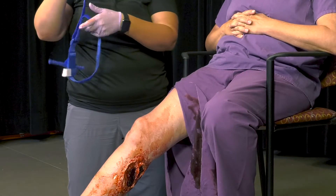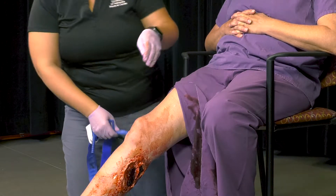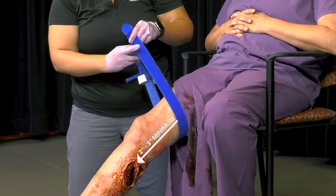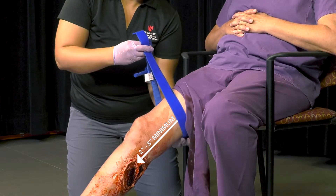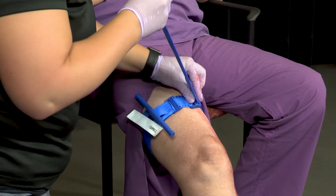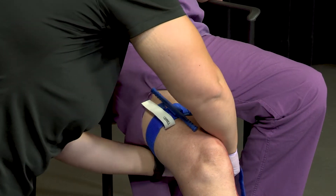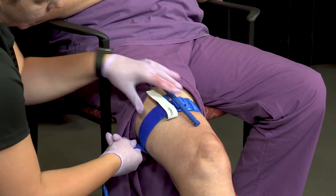Once you are ready to place the tourniquet, unbuckle the tourniquet, then wrap the band around the limb. Place the tourniquet at least two to three inches above the wound. Once you have the tourniquet in the correct position, thread the band through the buckle and pull as tightly as you can. It is expected that the victim hurts and may cry out in pain. Secure the band using the hook and loop fastener.